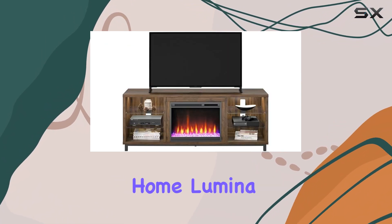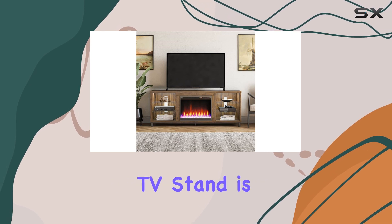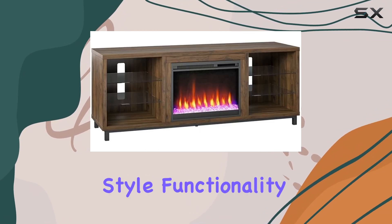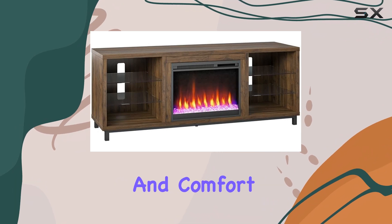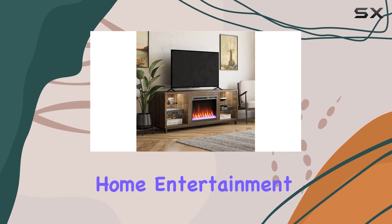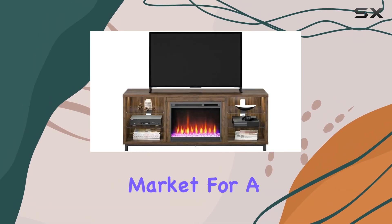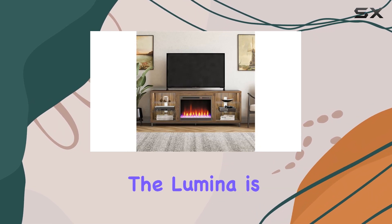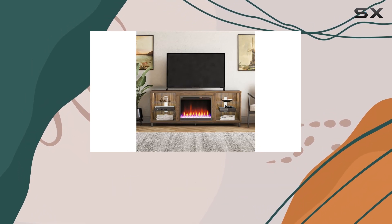Overall, the AmeriWood Home Lumina Electric Fireplace TV Stand is an outstanding addition to any living room. It combines style, functionality, and comfort, making it a great investment for those looking to elevate their home entertainment experience. If you're in the market for a TV stand that offers more than just a place to set your television, the Lumina is definitely worth considering.